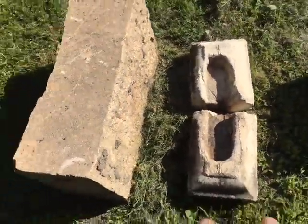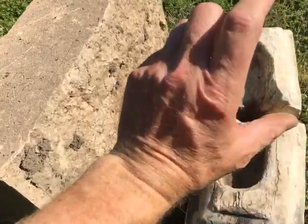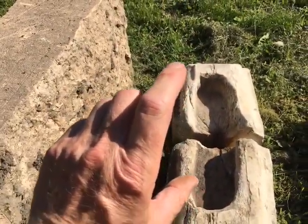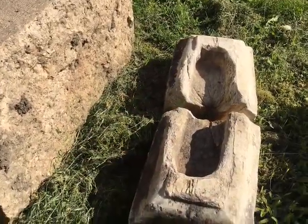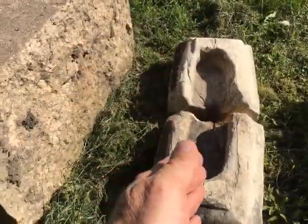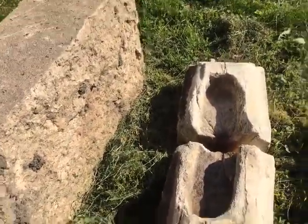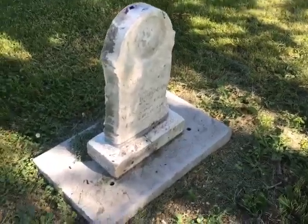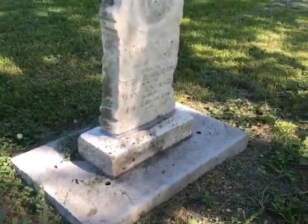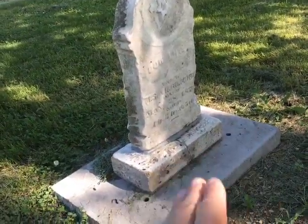So we've got a problem: how do we get a deeper slot to support the monument better, the tab monument better? And how do we keep water out of it? And if water does get in, how do we prevent it from staying there and freezing and thawing and making matters worse? Here's the first one that I reset in this style — this tab in the slotted base.